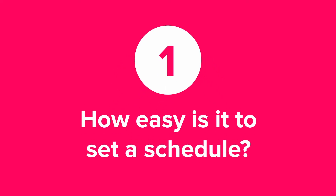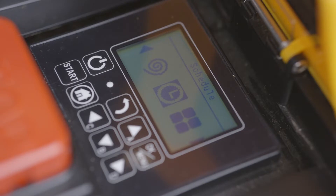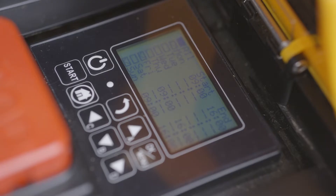You can set up a mowing schedule quite easily. All you have to do is either open the app or you can do it directly from the LCD panel on the MowBot itself. You'll see seven days and from there you can schedule the amount of time each day and when you'd like it to start and finish mowing. You can do that just once and then have it repeat each week as you go.